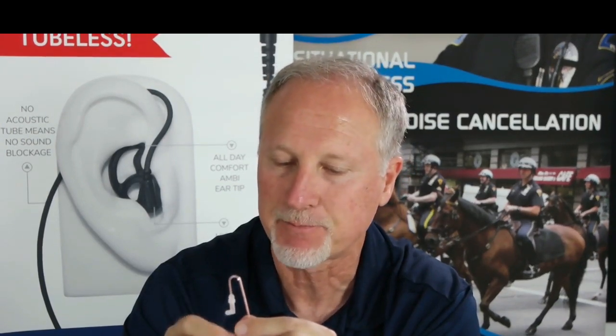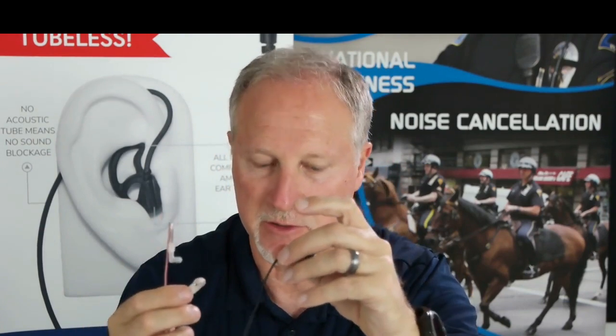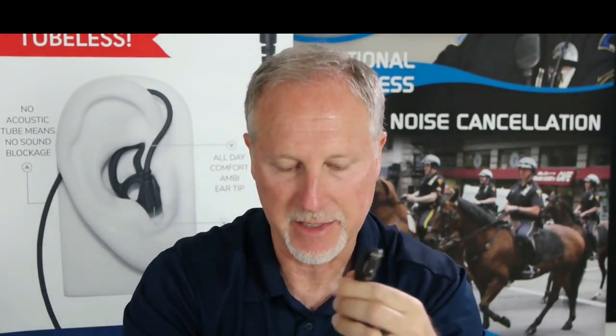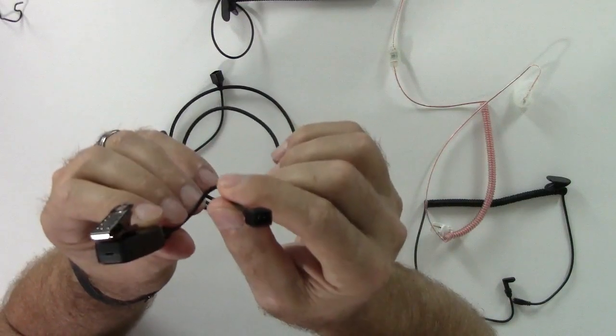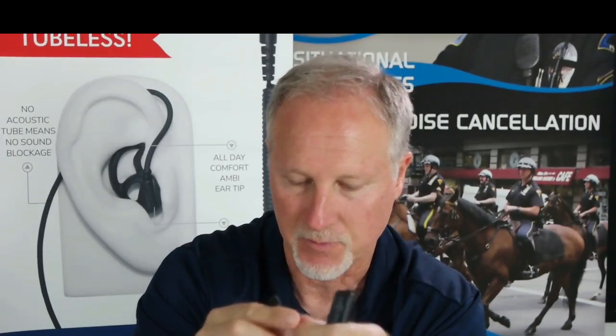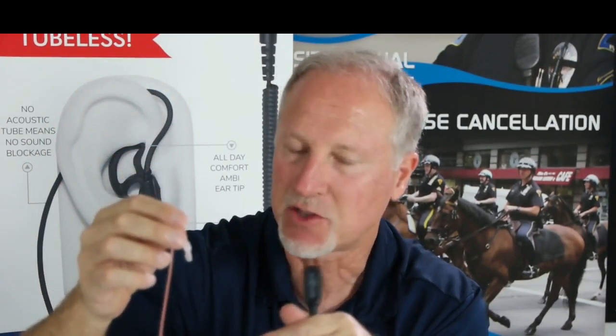This is a very nice high-output speaker. We have it with the listen-only option in clear or in black, so you can switch between the two. We also offer it with the Hawk lapel microphone. Here we put the snap lock in its place instead of the longer tube. If I want to switch from a black speaker to a clear speaker on my Hawk, I just take it off and connect it — now I have a combination of my Hawk with a clear speaker, which is a great option.